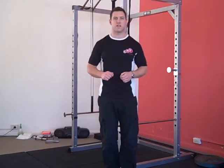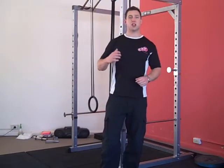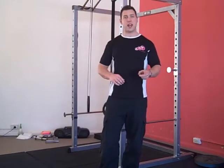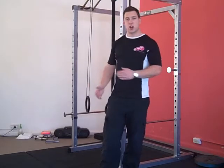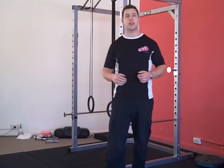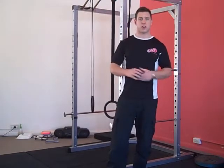Hi everyone, it's Ryan from Evolution Fitness Centre. This week's exercise of the week is a variation of last week's exercise, so if you haven't had a look at that one, check it out now. We're going to be doing an exercise using the gymnastics rings to really hit the glutes and the hamstrings hard, as well as activate the core.